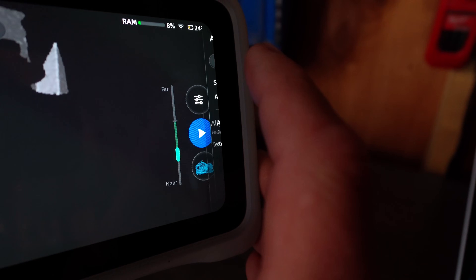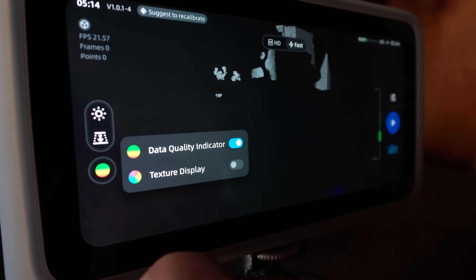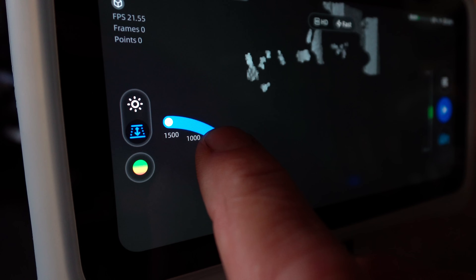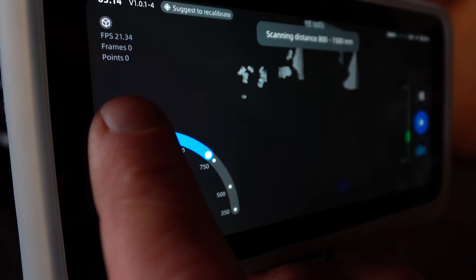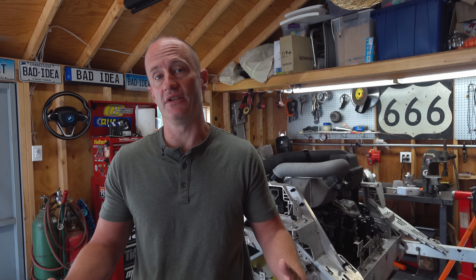There are actually very few settings you have to worry about changing once you get into scanning. You can select whether you use markers or texture for alignment, adjust the brightness, and select whether you want to view the data indicator or view the texture as you scan. In fast mode, you can also adjust the depth of field, which is the range in which the scanner is going to pick up data — fairly close or fairly far away. I kept it to the full range when doing the car body to have the greatest depth of field.